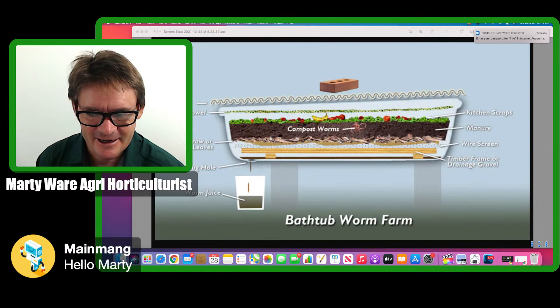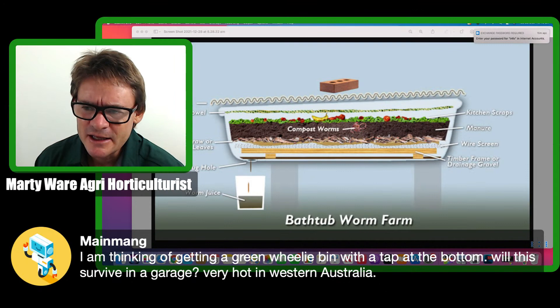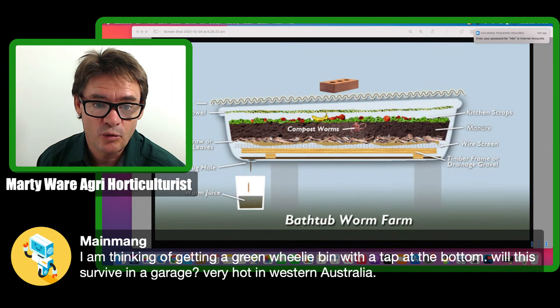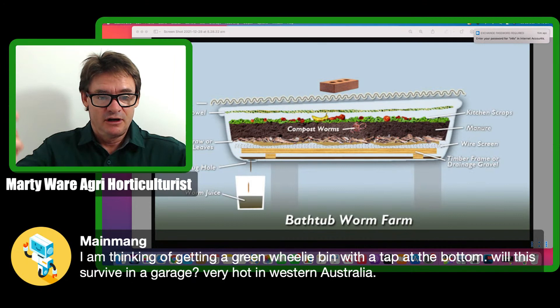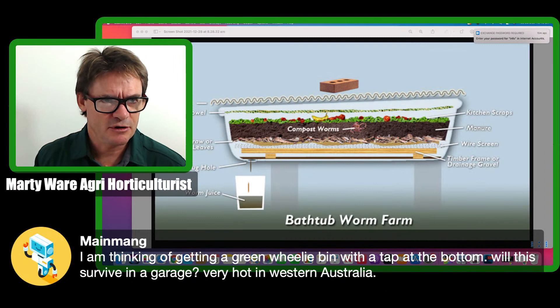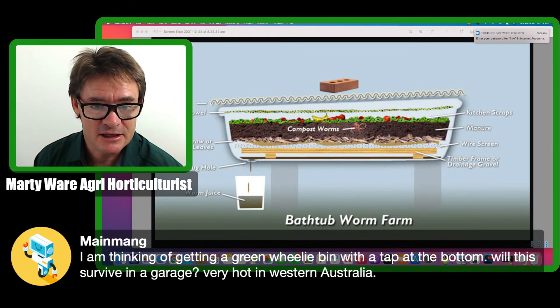A viewer asked about using a green wheelie bin with a tap at the bottom in a garage in Western Australia. It'll survive in a garage if you don't have too many fluctuating temperatures — that's probably the biggest problem with worm farms. Drill some holes in the top and around the lid to allow circulation of airflow. You can find big vat grids in the plumber section that allow a lot of airflow at the bottom. A secondhand wheelie bin could be a good way to go.